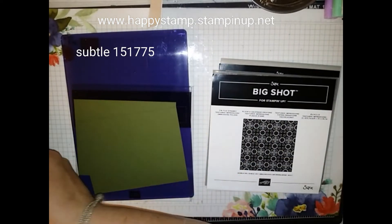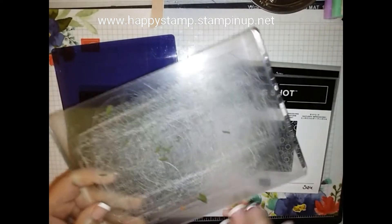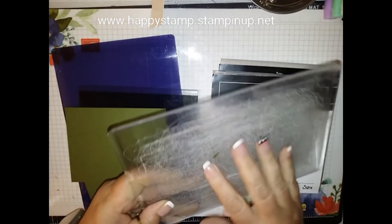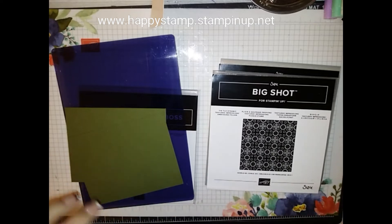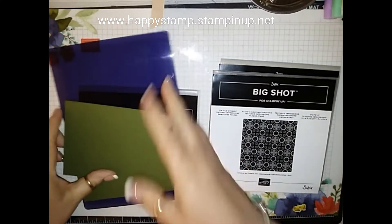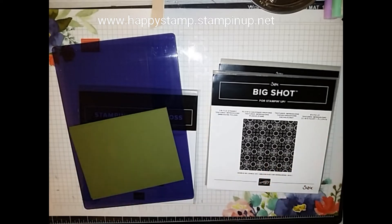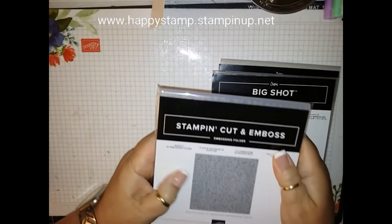The ones that I have are from Sizzix, so I'm going to have to use a clear acrylic plate with them. When you get them from the new company, you're going to have to do a different sandwich because they're going to be made differently, and I have one here.